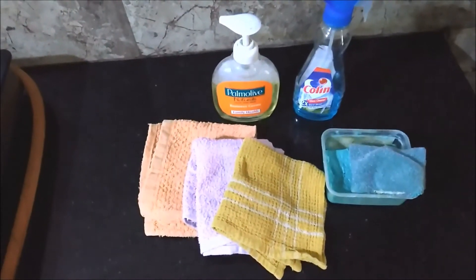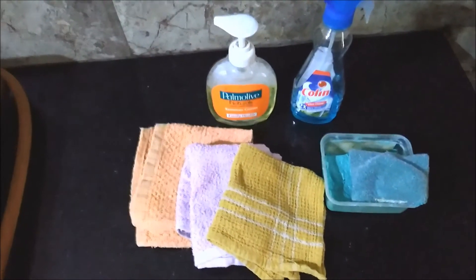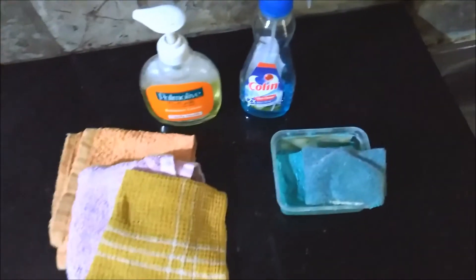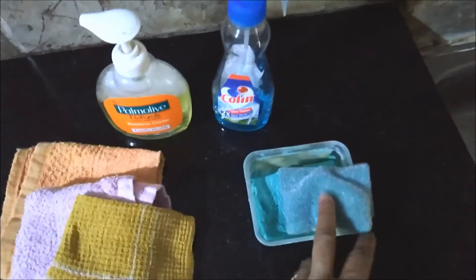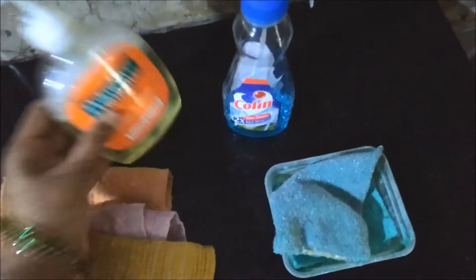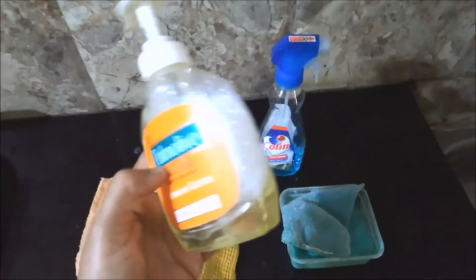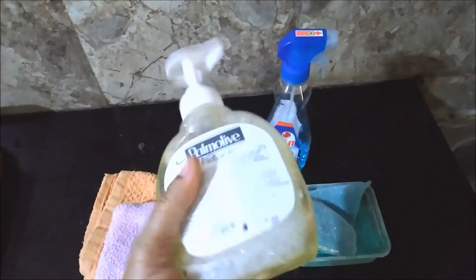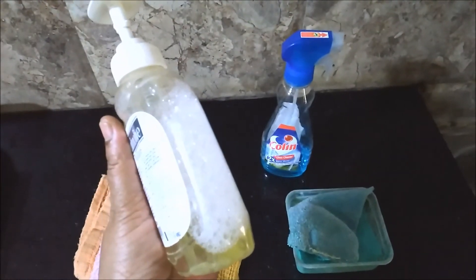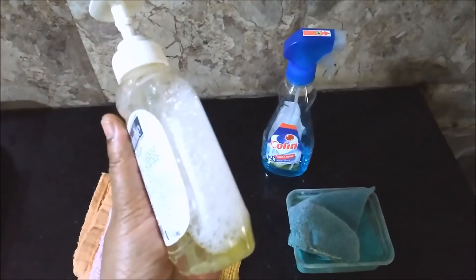For the cleaning procedure we need a couple of things: one or two clean cloths, a scrubber, and dishwashing soap. This is my DIY cleaner — I filled this can with water and added a few drops of dishwashing liquid. I use this daily to clean the stove and the kitchen countertops.